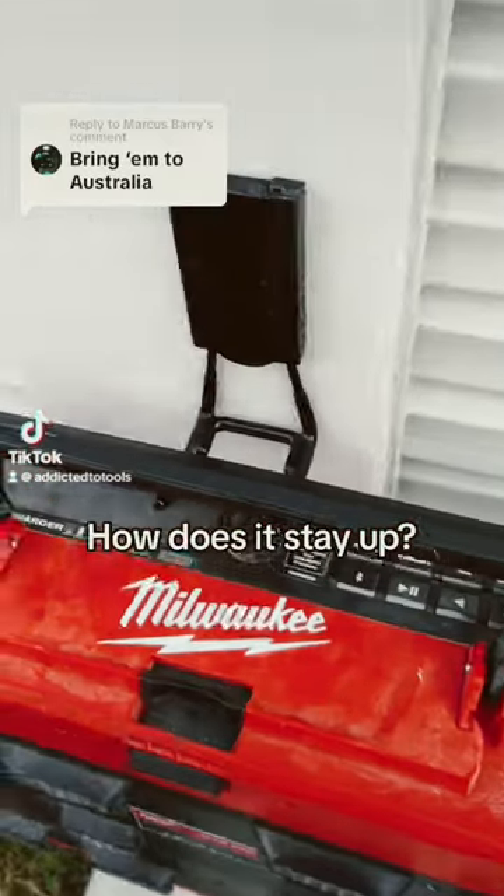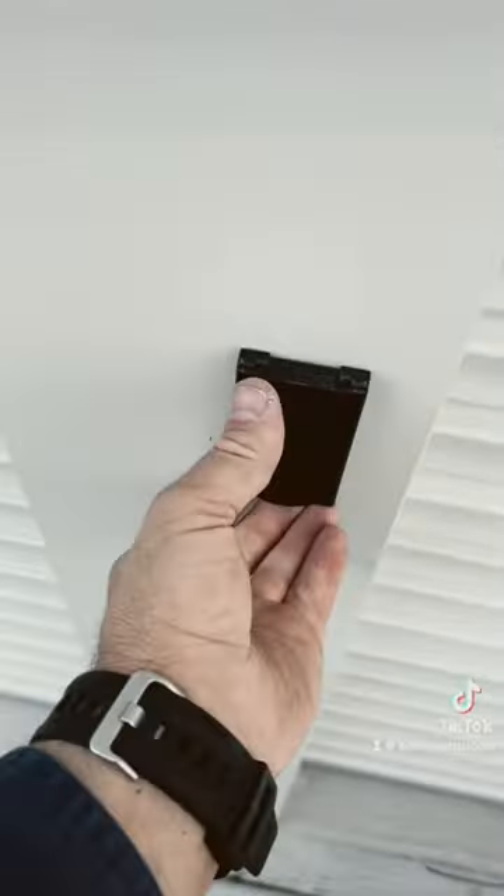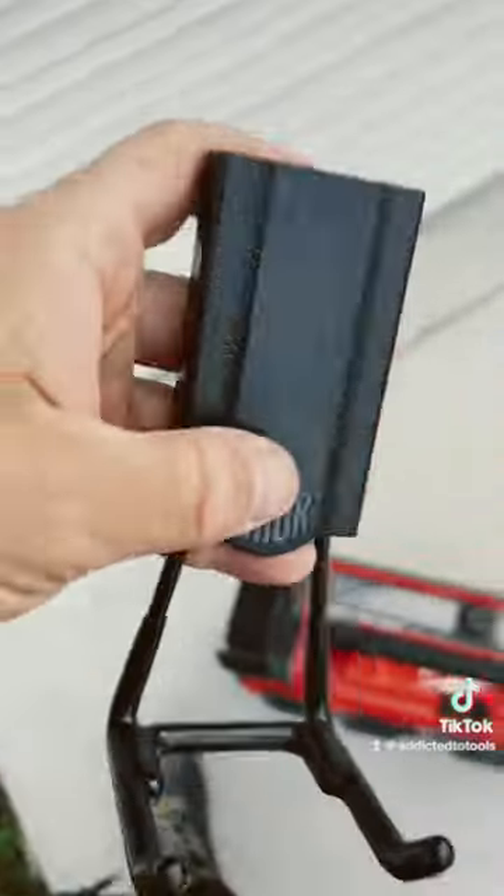Who can guess how this thing is held up? It holds up to 11 kilos — we all know how heavy these pack-out radios are. Check this out, it's just a magnet. Holds up to 11 kilos.